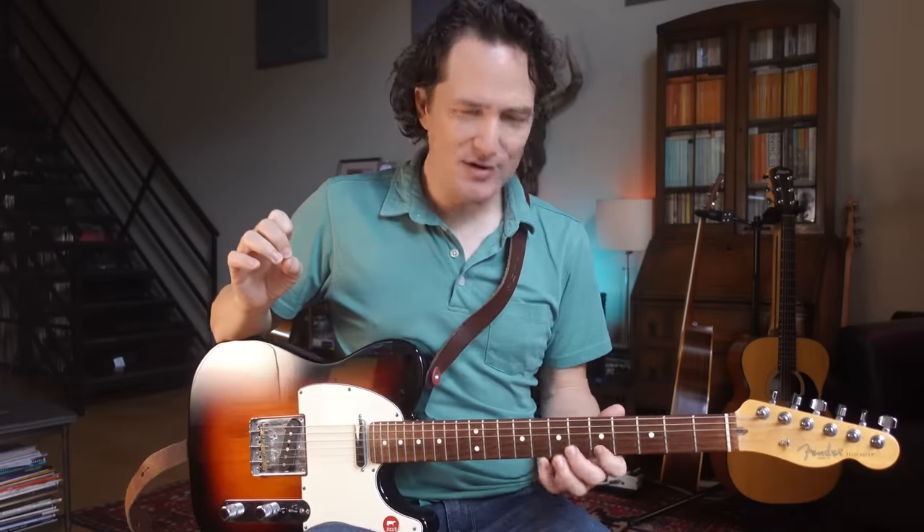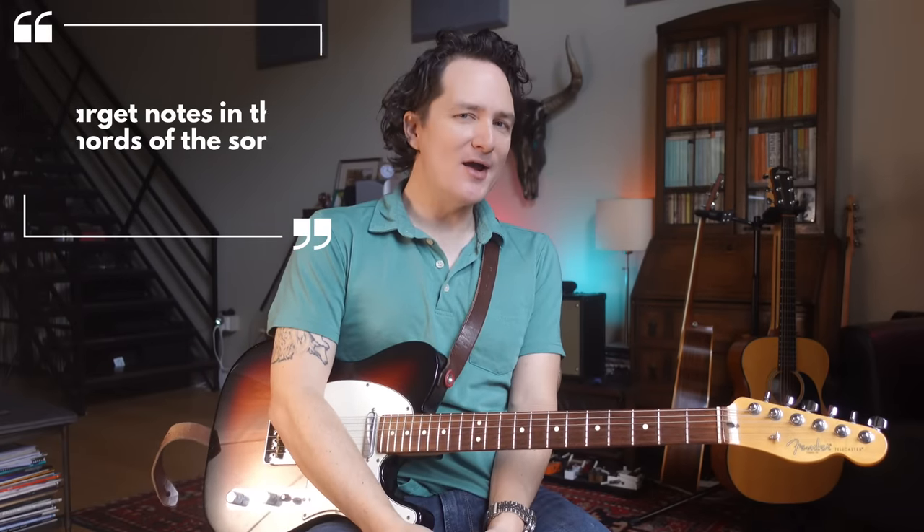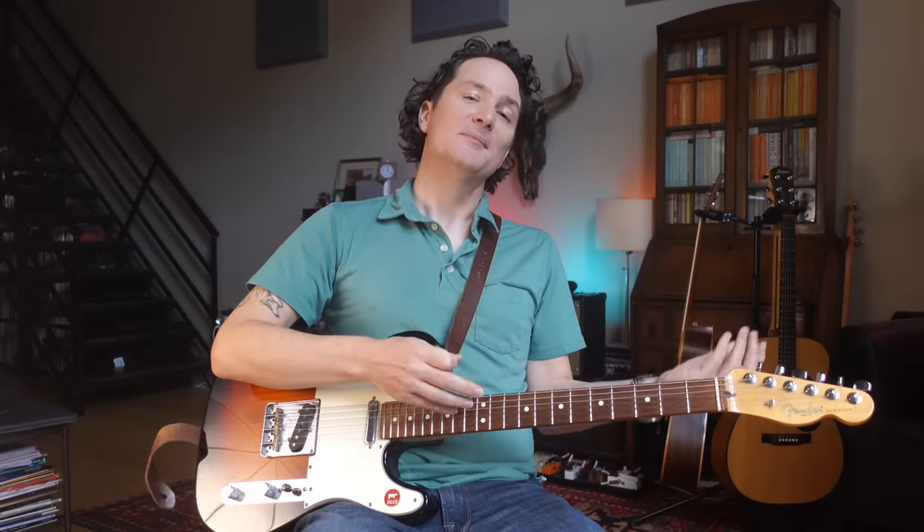But what we often are not taught is how to target certain notes for certain chords. It's a mystery to me why we don't teach that enough, or why maybe some students ignore it. Because there is actually a very easy way to use target notes in your solos. There's a hard way, but there's an easy way — and if there's an easy way to do something and it sounds good, we should definitely do it.